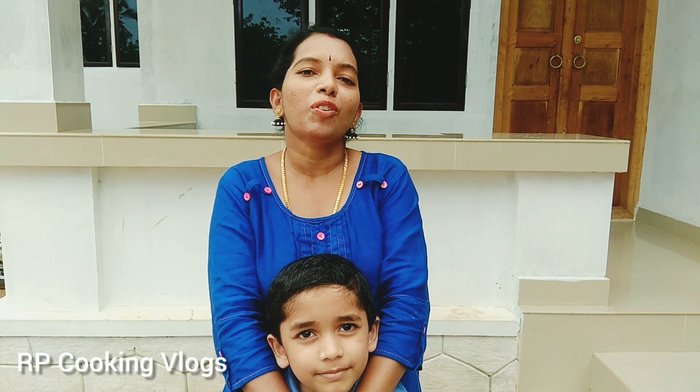Hello, welcome to our RPCookie Vlogs. This is the recipe for our beef.